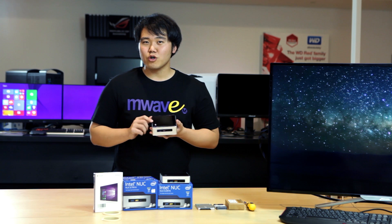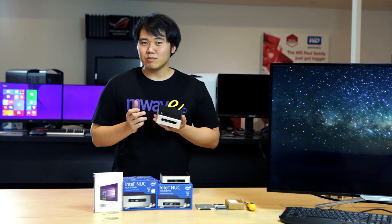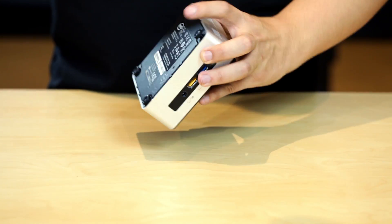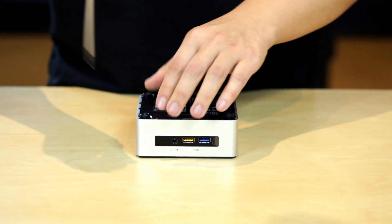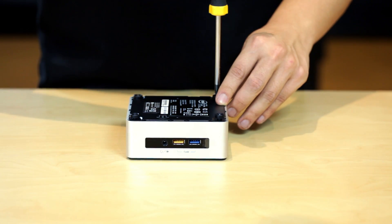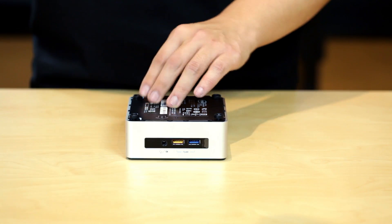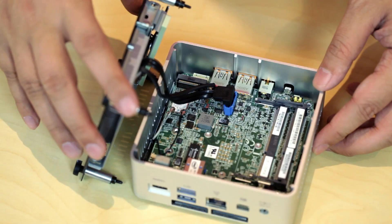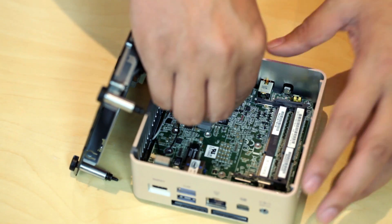Next I'm going to show you how to open up the Intel NUC and assemble it so that you're ready to go. First, unscrew the four corners of the Intel NUC and then remove the SATA plus power cable.